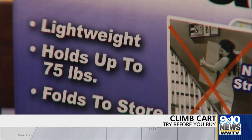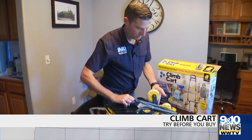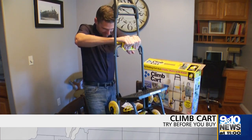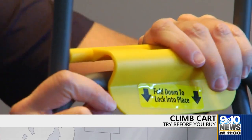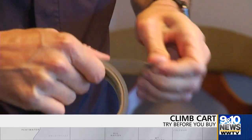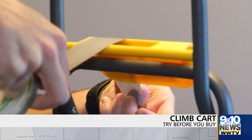But just know there is some assembly involved, and that's what doomed this product right from the start. All six wheels go on with no problem, but this yellow plastic piece is supposed to clamp on to this crossbar — but it won't. I even took a drastic measure with a mallet and nothing.